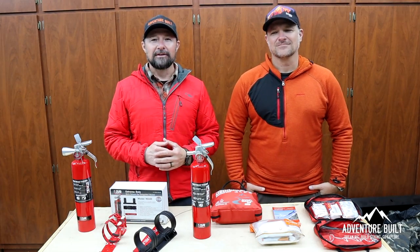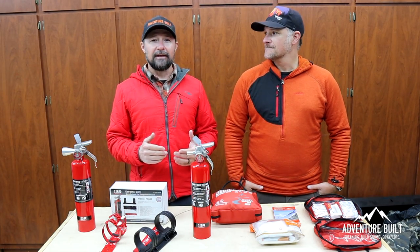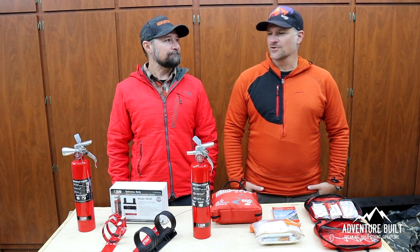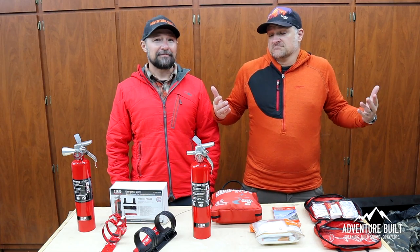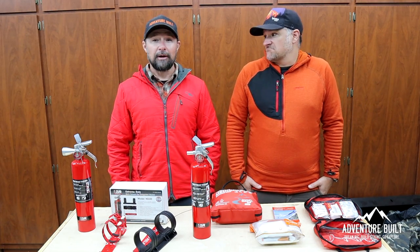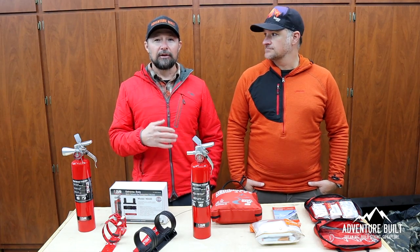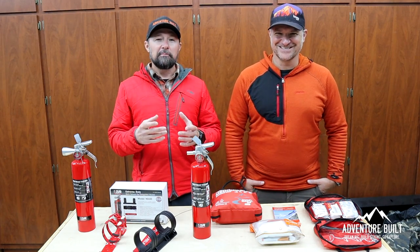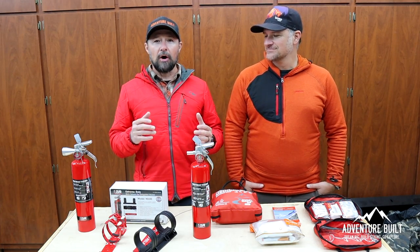Welcome back. So honestly, what happened was it was brought to our attention that we lack in the safety department just a pinch. Come to find out, fire extinguishers are kind of important — kind of a big deal — and we don't have any. If your vehicle catches on fire, that's the last vehicle that'll happen to, probably. Self-correcting. Also, Trevor had a good first aid kit in his truck, but I had a little backpacking first aid kit with basically moleskin and band-aids in it. So today we are going to up our safety game.